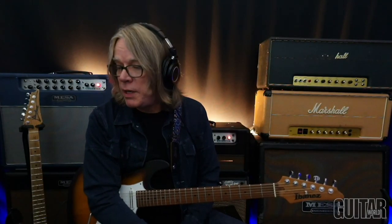Hey everybody, Andy Timmons here. Welcome back to Melodic Muse, and this is part two of Breaking Down the Electric Gypsy Riff.